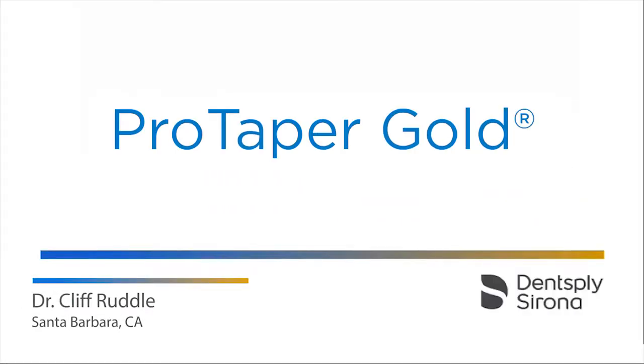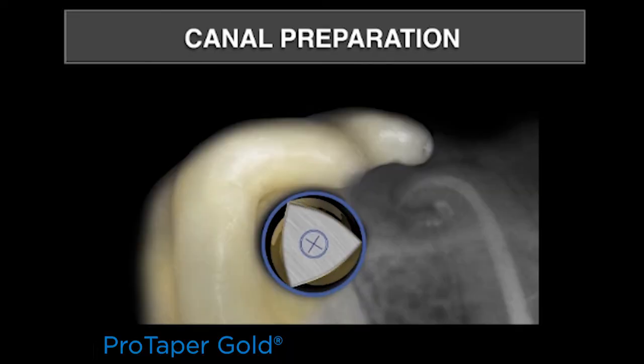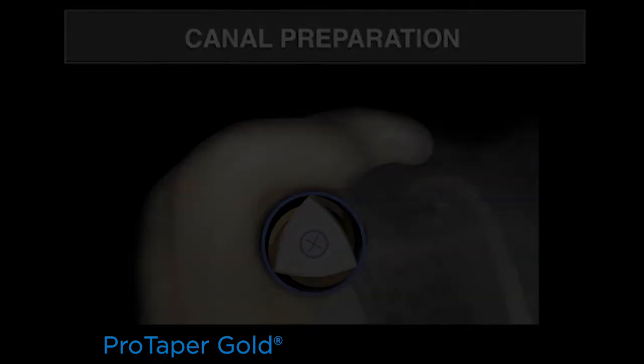Let's talk about canal preparation featuring ProTaper Gold. It's important to know that ProTaper Gold has exactly the same geometries as its predecessor ProTaper Universal. It has a convex triangular cross-section and a centered mass of rotation. Let's take a look.